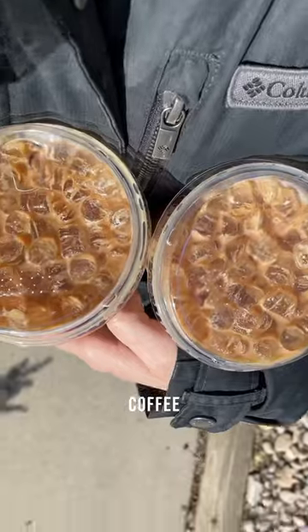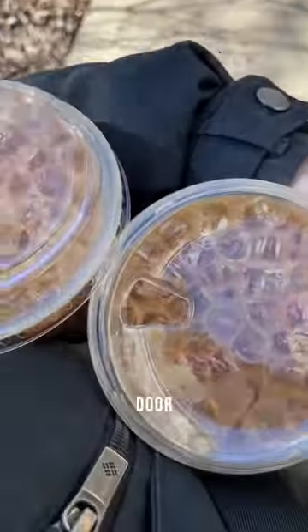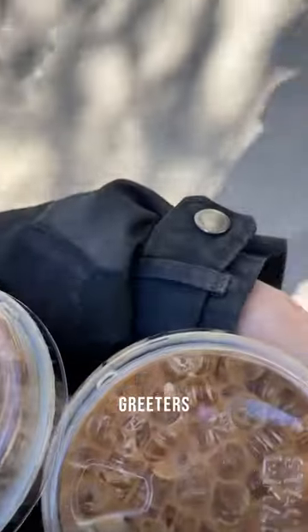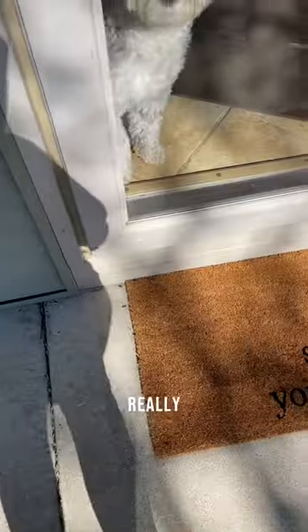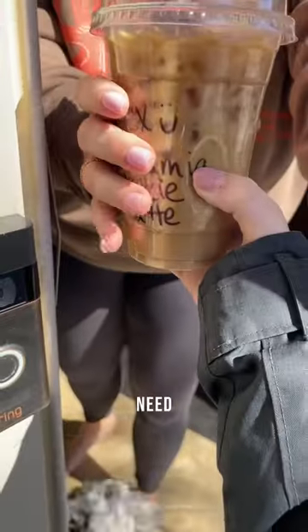Anyway, here I am off to deliver the coffee. This was very tricky to do with one hand, by the way. But as soon as I made it to the door, there were two furry little greeters ready for me. I really love dogs, and I also love making coffee, so I think I'm going to need to do this more often.